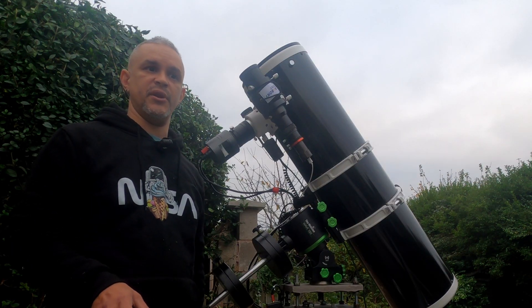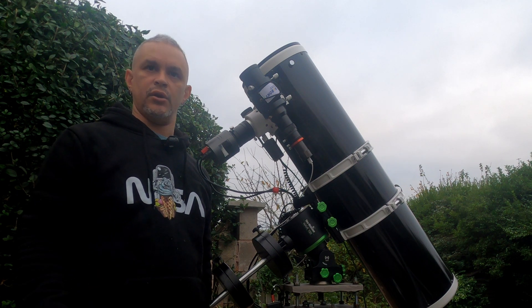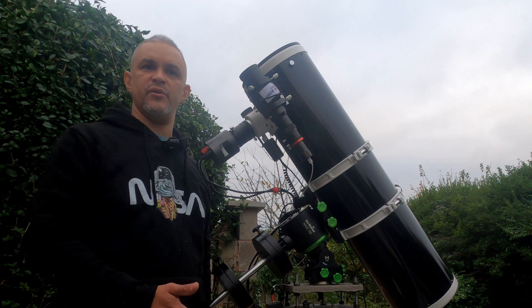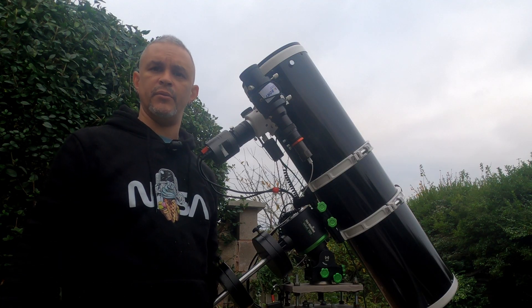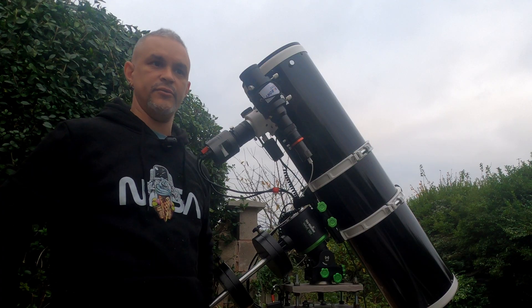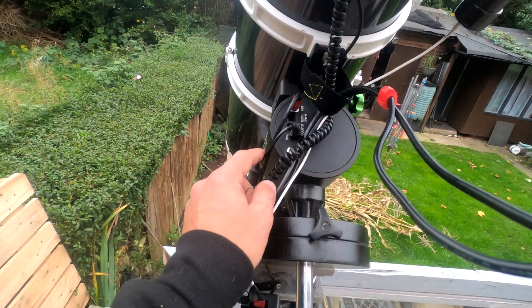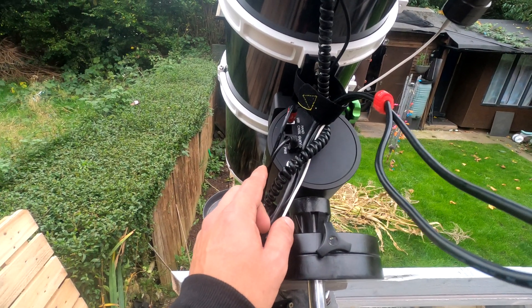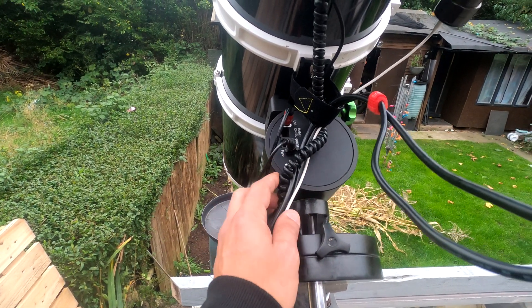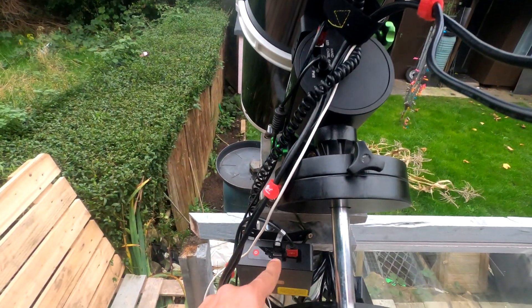Since my unboxing video, I've been contacted by people asking if I've had any problems with the mount, as a few people have had firmware or other issues. I think I've been lucky — I've had no issues whatsoever. I've connected it through my old power cable from the EQ3, which is the right voltage and amperage, and gone straight from USB to my mini PC.